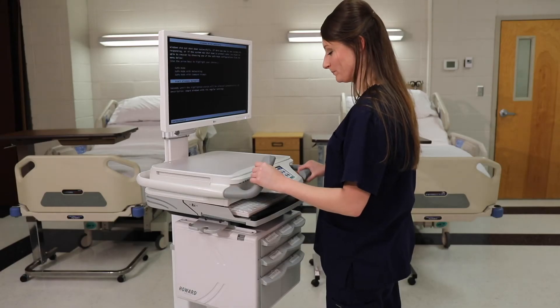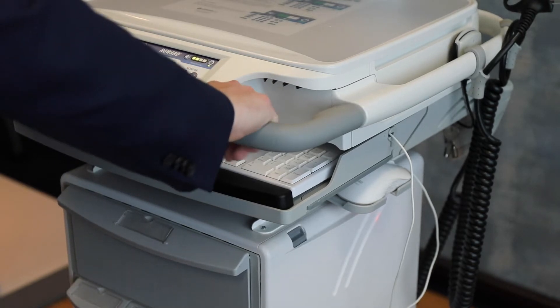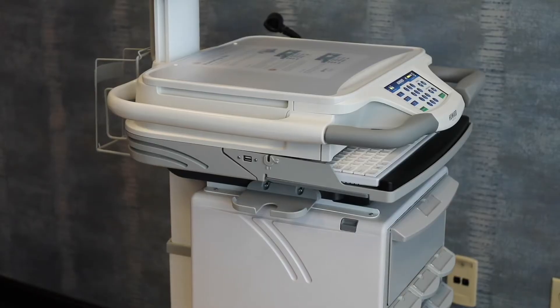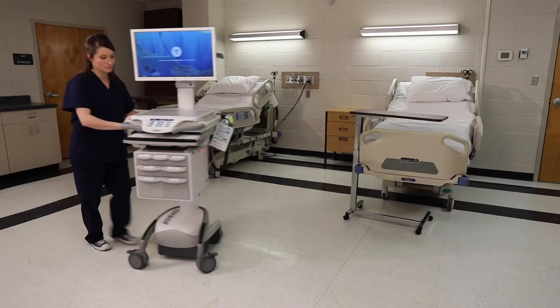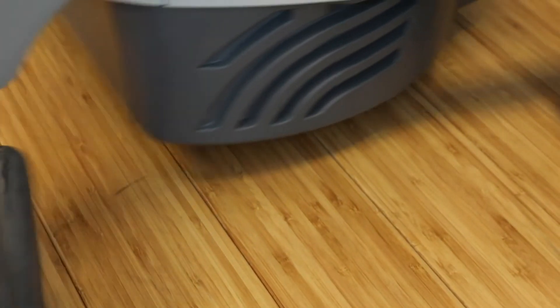On the front of the cart are two gray ergonomic handles. These handles are adjustable to the most comfortable position for easy control of your cart while in motion. The 270-degree wraparound handle allows the user to maintain control of the cart from any angle. To move the cart, lift the locking lever on each of the two front casters so that the cart now rolls freely.